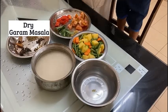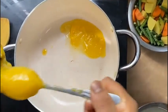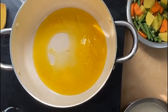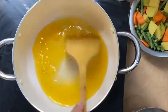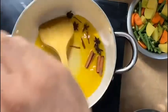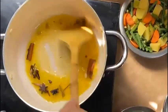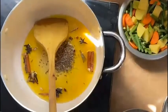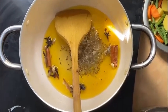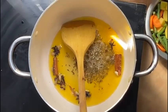So we are making them. Now we are going to add garlic — about 2 to 3 tablespoons of garlic.